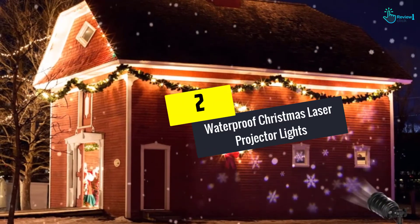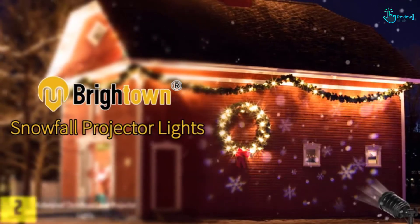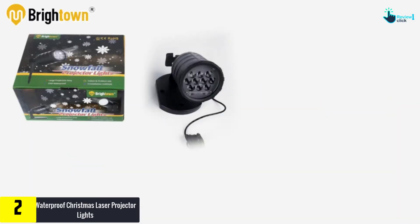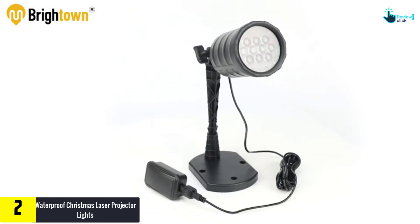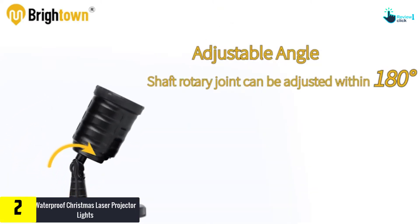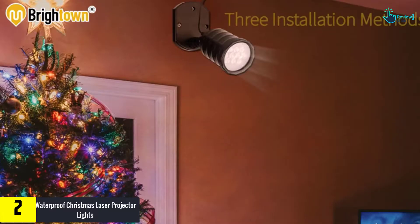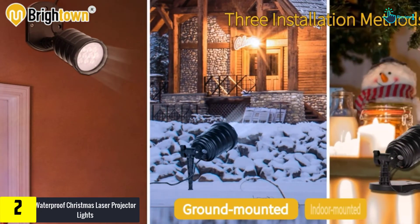At number 2, we have the Waterproof Christmas Laser Projector Lights. The best Christmas laser lights add life and color to the occasion. Brighton offers this piece that targets yards, parks, driveways, homes, offices, and other locations. It has many patterns — jingle bells, Santa Claus, Christmas tree, snowflake — and has decent coverage.